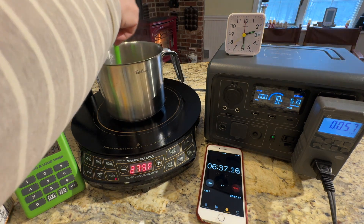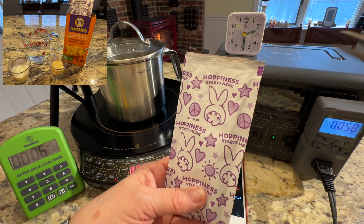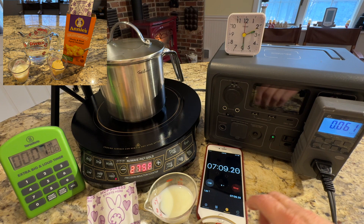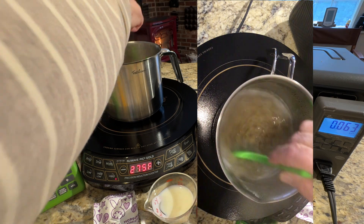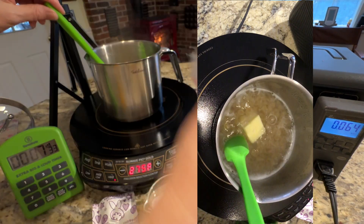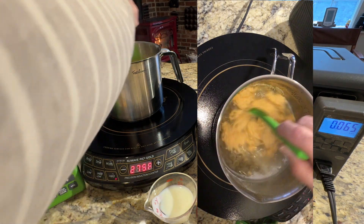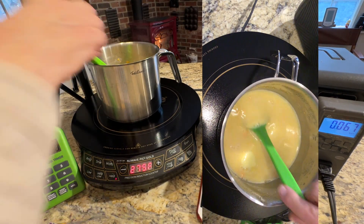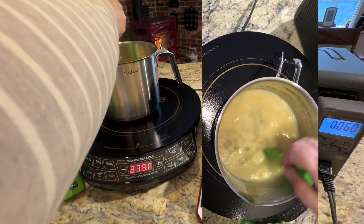Stir it. I'm going to bring it back to the boil, and then I'm going to add in my cheese powder, the milk, and the butter. It's boiling again — I'm going to stir that. Going to add in my butter, my cheese powder, stir that, add in my milk, and I'm going to go ahead and shut the power off.